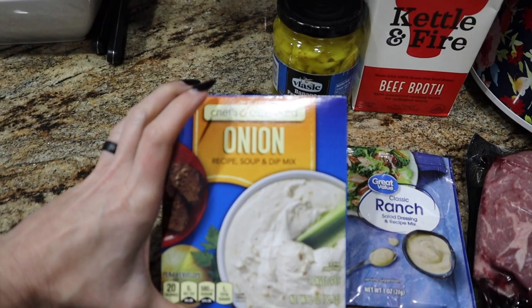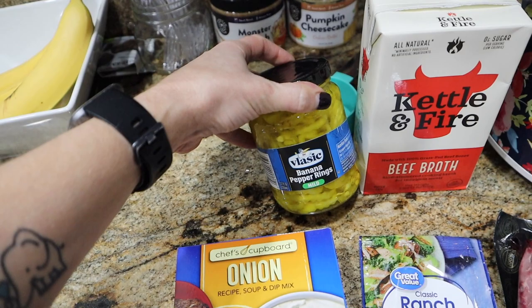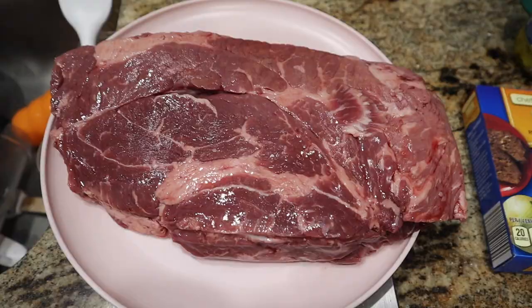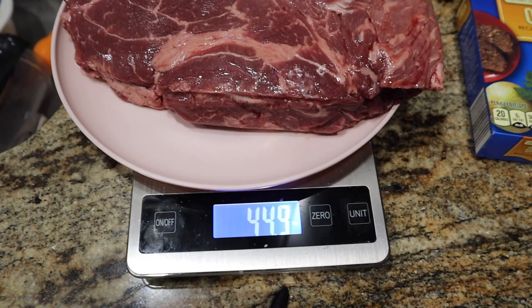You'll need a pack of ranch seasoning, a pack of onion soup seasoning mix, some banana peppers or pepperoncinis — whatever you can find — half a cup of the juice from the jar, and half a cup of beef broth or water. And that's it.